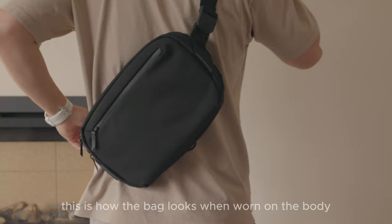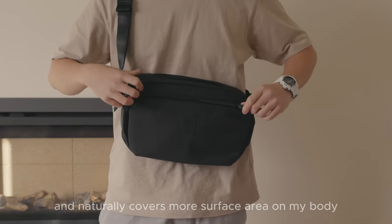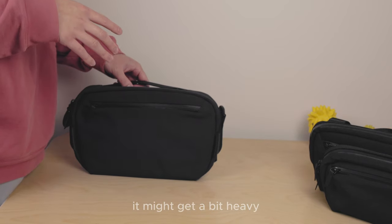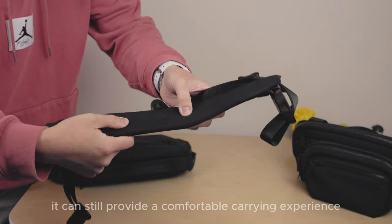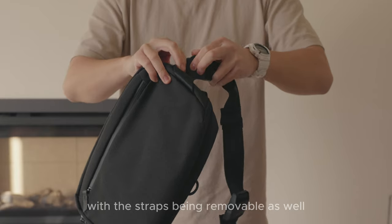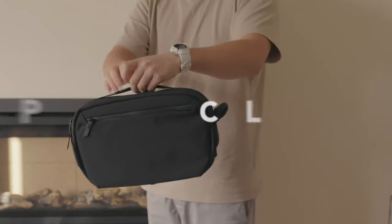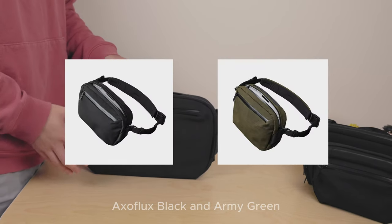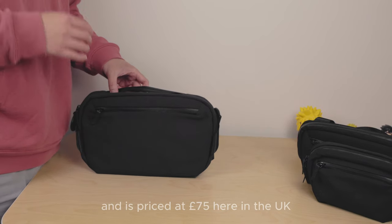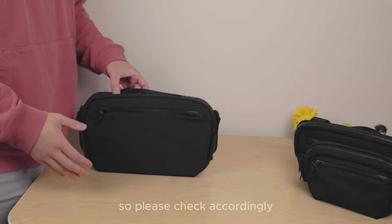Here's how the bag looks when worn on the body. Being the largest of the three, it naturally covers more surface area. When loaded up it might get a bit heavy, but thanks to the padded strap it can still provide a comfortable carrying experience. With the straps being removable, this can also be used as a travel pouch. Pricing and colour for the Ghostling — it comes in two colours, Axoflux Black and Army Green, and is priced at £75 here in the UK. Prices may vary for other countries, so please check accordingly.